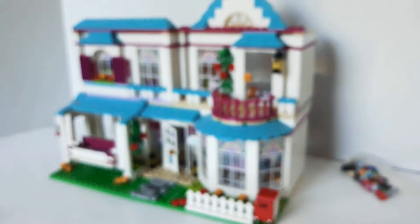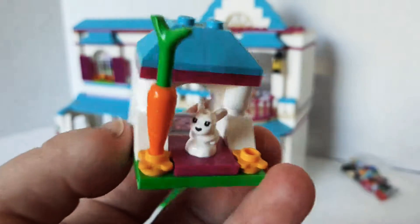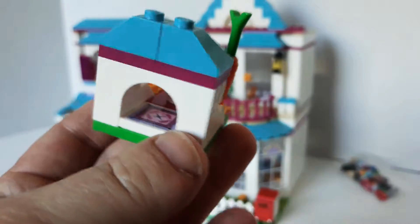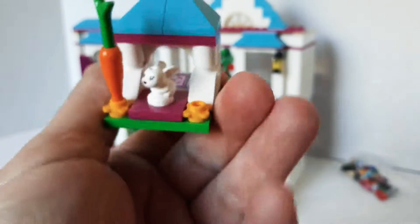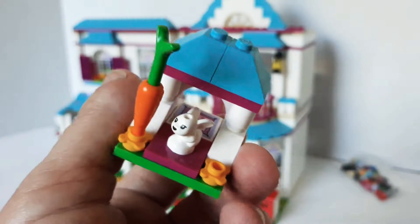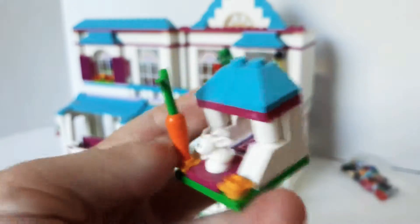It also comes with a little bunny hutch with a little itty bitty bunny — one of the baby bunnies. And there's even like a little sticker for the cushion. I know a lot of people don't like the stickers, but I actually don't mind them so much unless it's a certain piece that I really want to do something with. I don't mind the stickers so much.